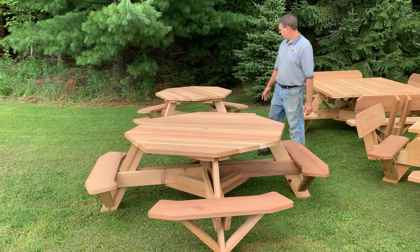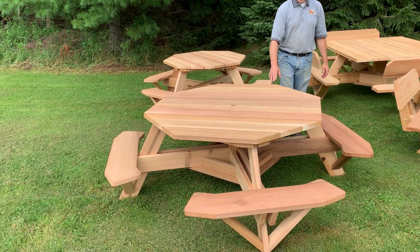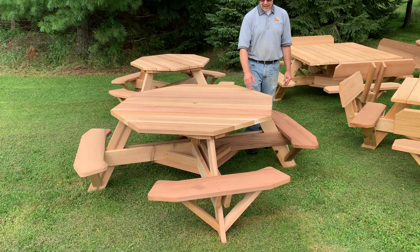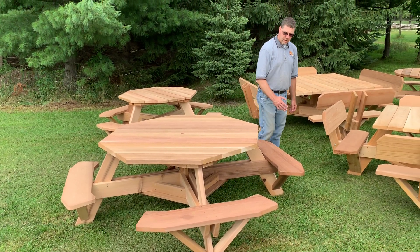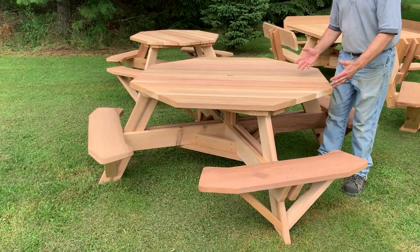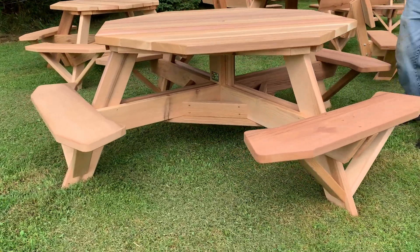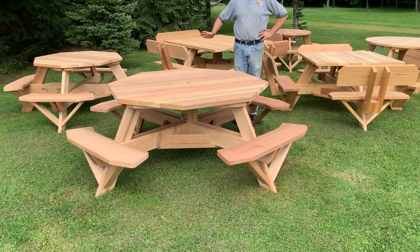It comes in two sizes: a 49-inch octagon and a 61-inch octagon. When we measure those tops, it's from corner to corner on our octagon tables. These tables are made so they're easy to get into — you just walk around the seat and sit down. They seat eight people, although the larger table is going to seat eight much more comfortably than the smaller size.